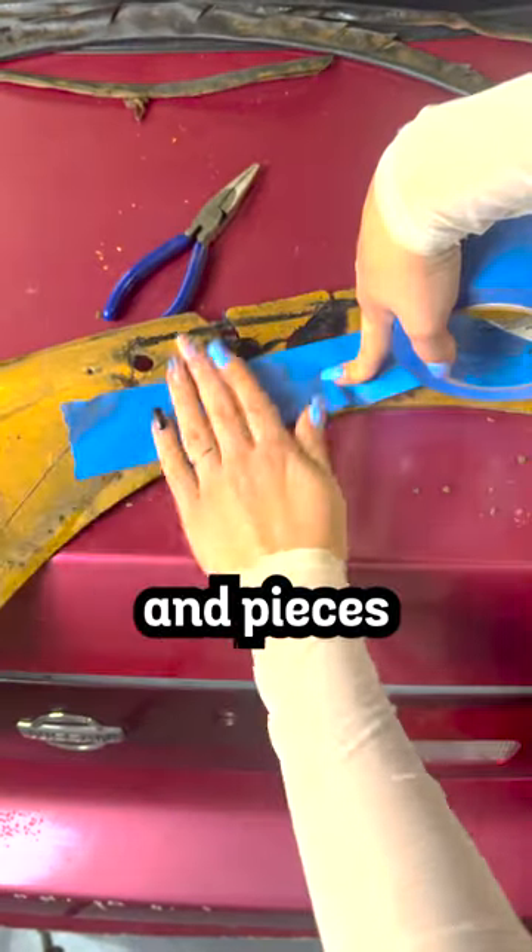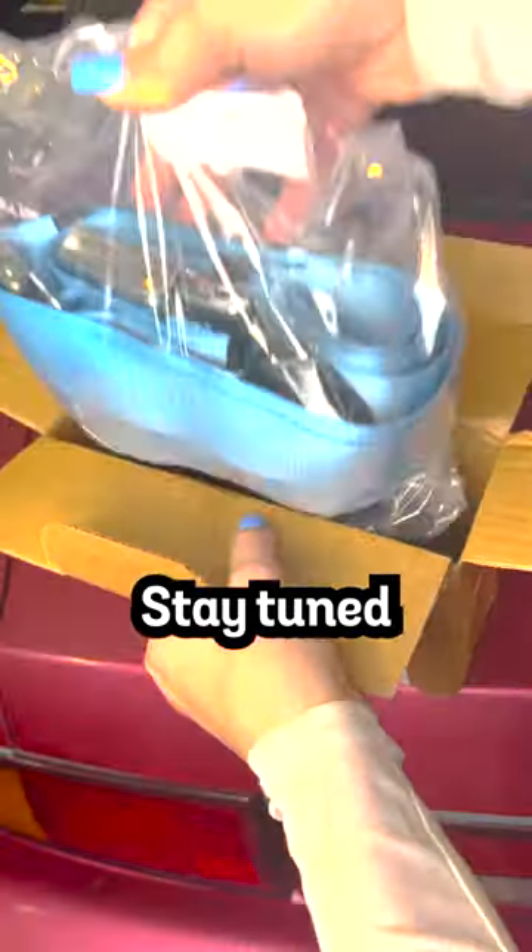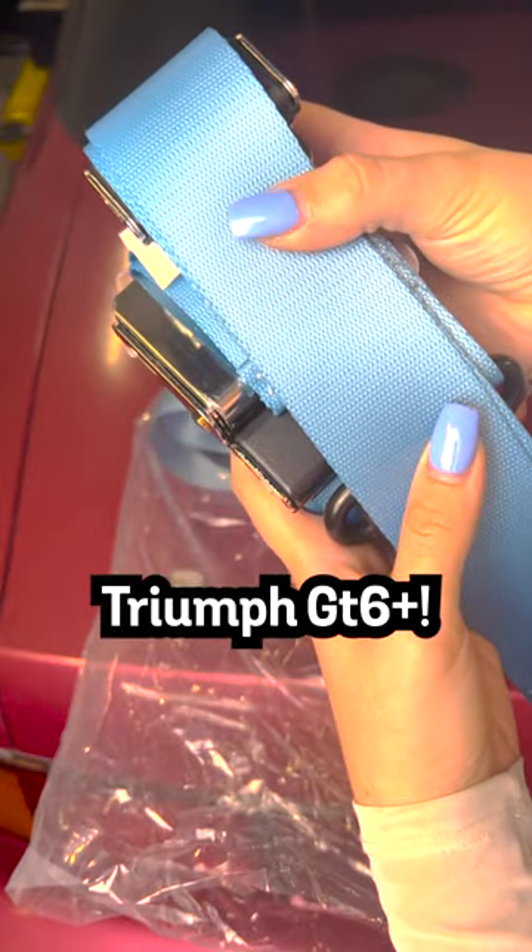Now it's time to go through the rest of the panels and pieces and deconstruct those as well. I also got new 3-point seatbelts. Stay tuned for Day 5 of transforming my 1970 Triumph GT6 Plus.